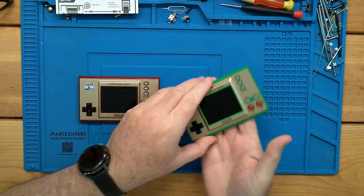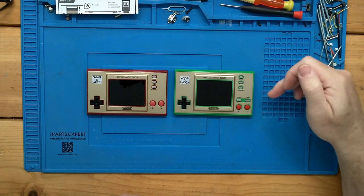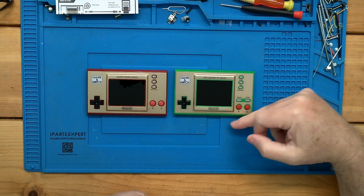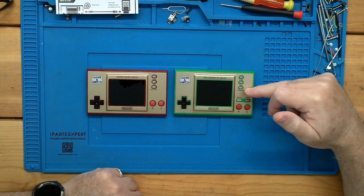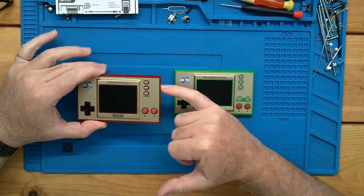For the most part they're very similar. We now have a Select and Start button along with our A and B buttons, our D-pad, and our Pause, Set Time, and Game buttons. So let's go ahead and pop that one on.